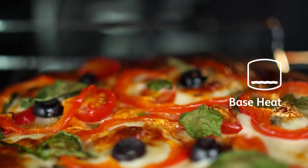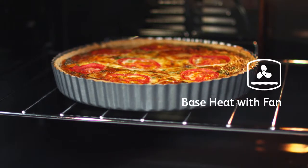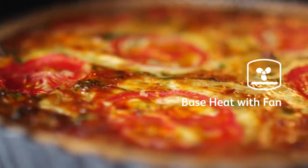Use this function towards the end of cooking. Base heat with fan cooks the base of your open pies, while the fan allows the air to circulate around the filling.